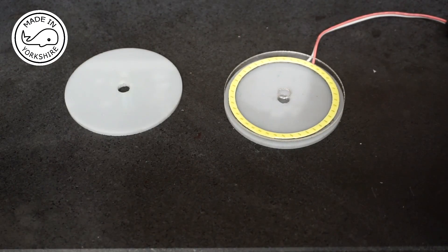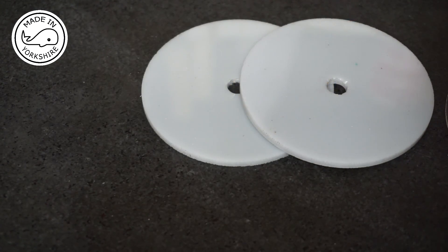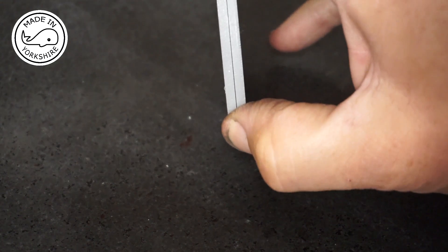So I need to give it a bit more thought. What I've decided to do is to stick these together using some epoxy resin, which will give me double the thickness. I'll leave that overnight to set.